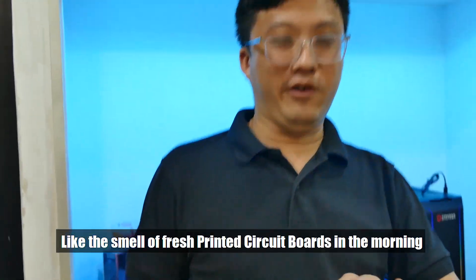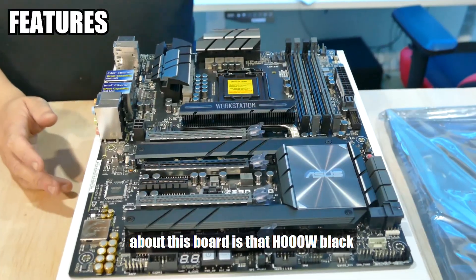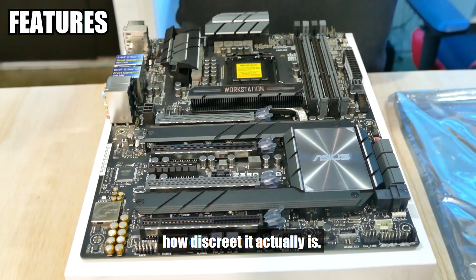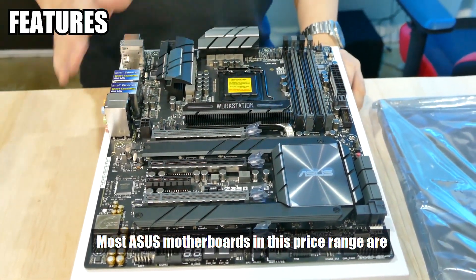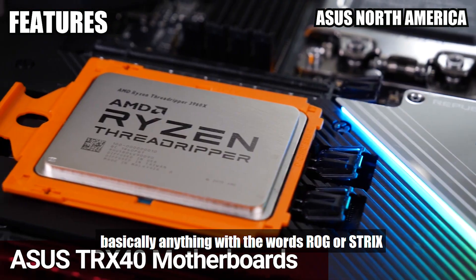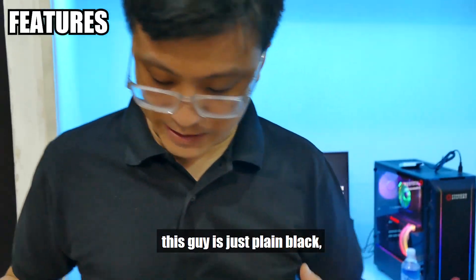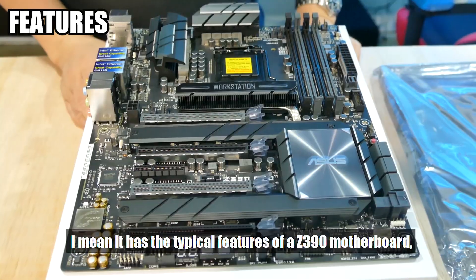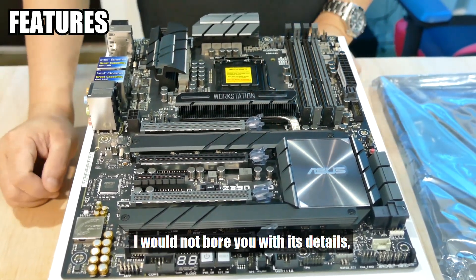I like the smell of fresh printed circuit boards in the morning. The first thing that strikes you about this board is how black and discreet it actually is. Most ASUS motherboards in this price range are usually very colourful affairs — anything with the word RGB in the name will be multi-coloured with splashes of red. This guy is just plain black, like my shirt today. It has the typical features of a Z390 motherboard, but I shall not bore you with the details.